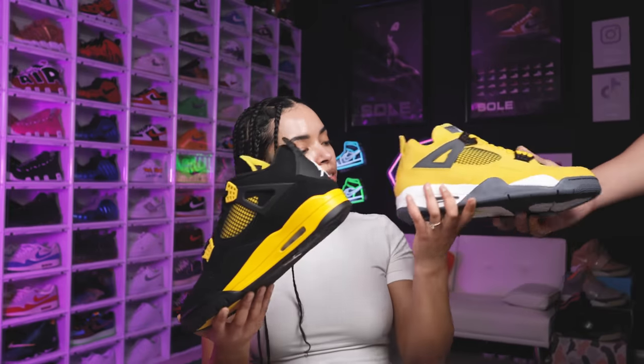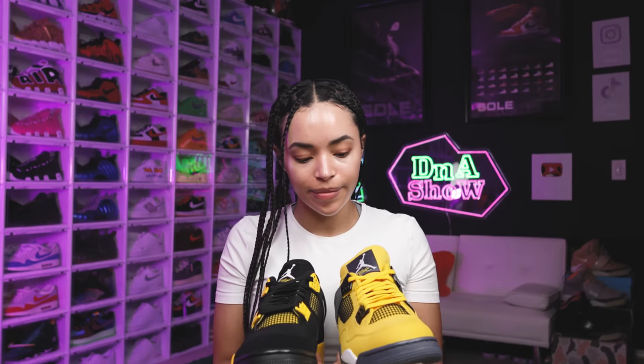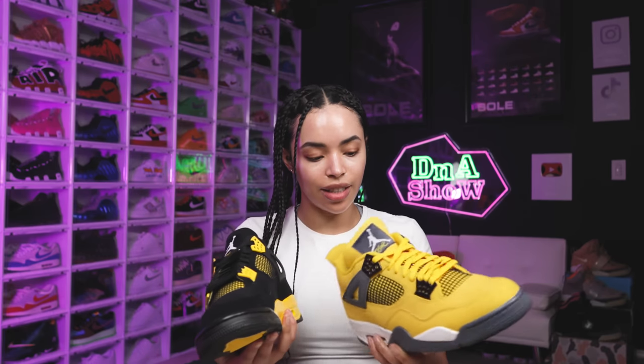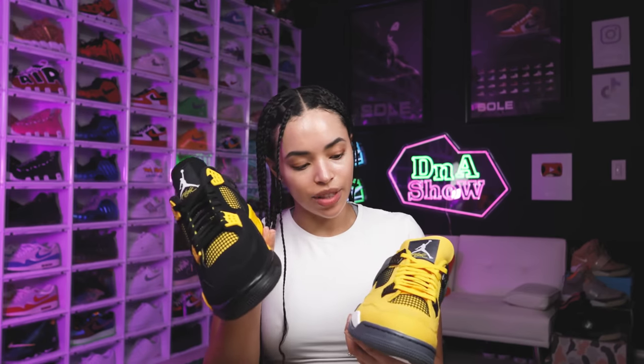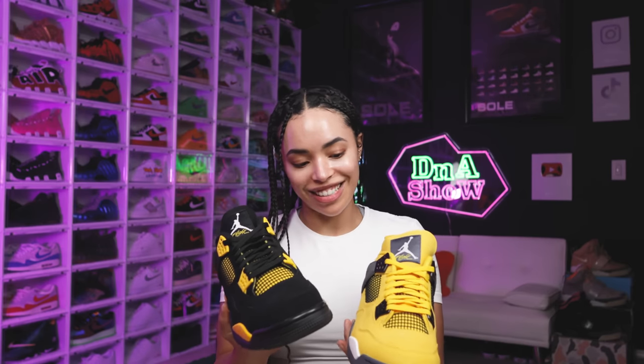Talking about the Thunder and Lightning pack with my wife — she noted that what's now called the 'Thunder' and 'Lightning' originally came as a pack but now released separately. When comparing the two side by side, she prefers the yellow on the Thunders and would personally wear these because it's a lot easier to wear a black shoe.